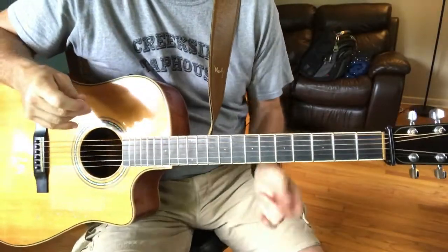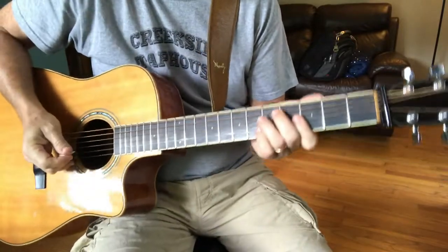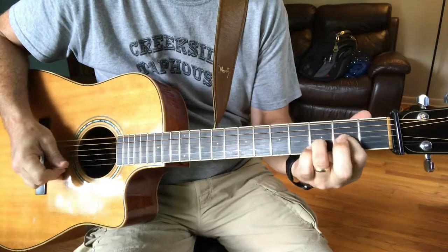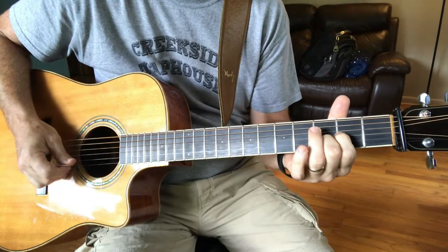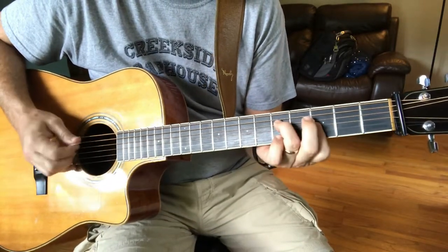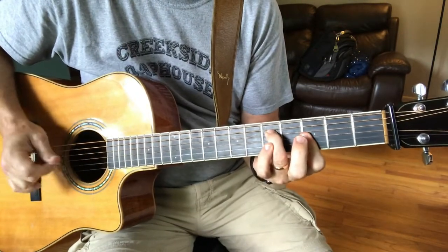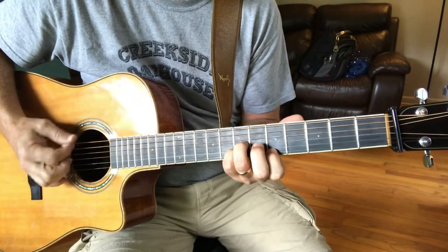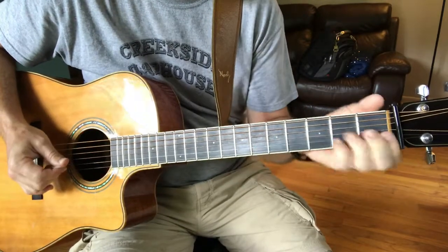Here's a tutorial update for 'Just the Way You Are.' I'm in Drop D. The first chord — draw on that Drop D — is G minor. Then G, D, and D major 7.